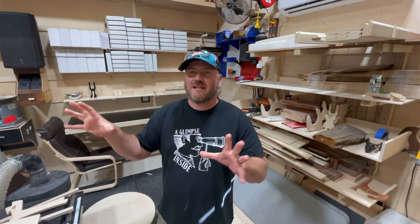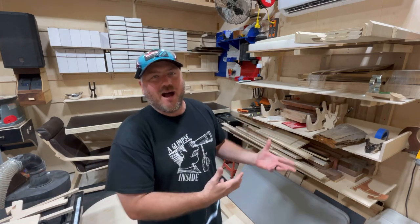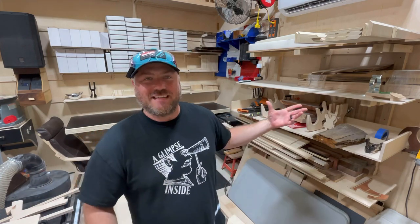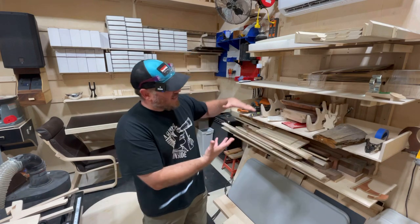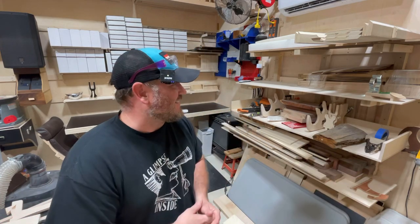Hey guys, welcome to the channel. Thank you for being here. Now every maker in their shop has areas that they are not quite proud of, and this is definitely one of mine. I hate this thing. It's absolutely horrid. It's spaced way too much. I've got an idea to really clean it up and make it better. So without further ado, let's get on in it and see how it goes.